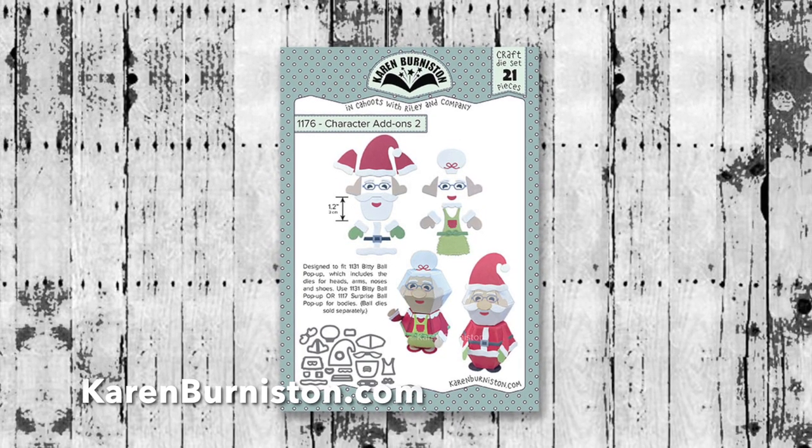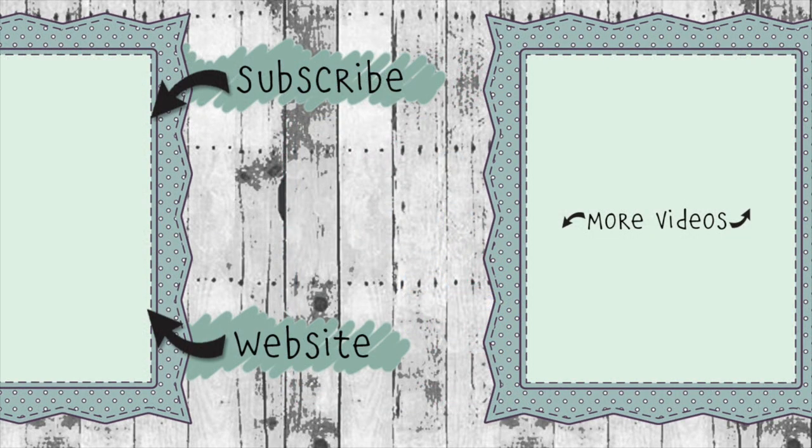Thanks for watching! If you click on the website link you'll go to KarenBurniston.com where you can find information about purchasing these dies, as well as links to all my other social media accounts. You can subscribe to this YouTube channel and check out some of my other videos. Thanks so much for watching, and I'll see you next time!